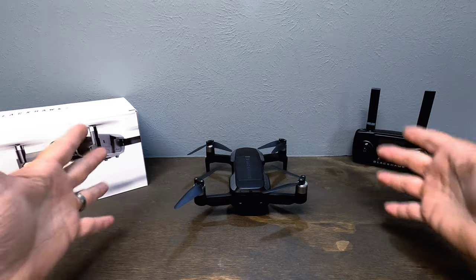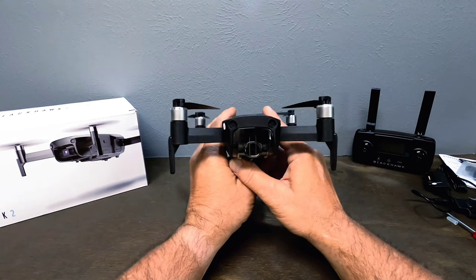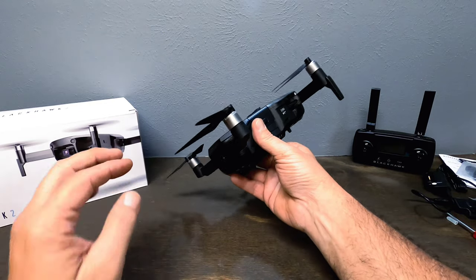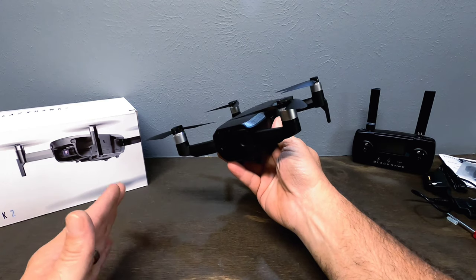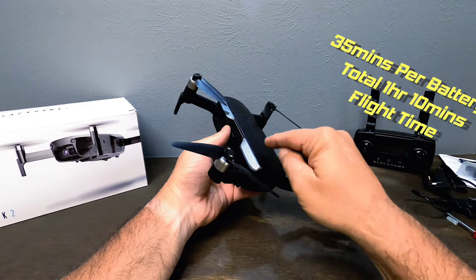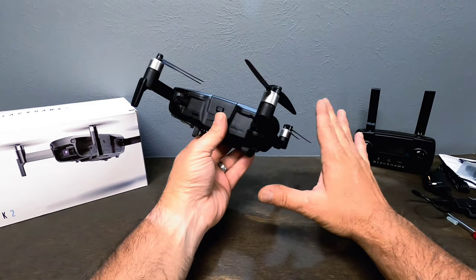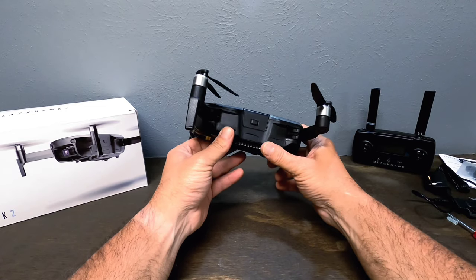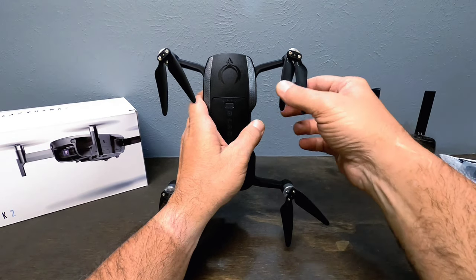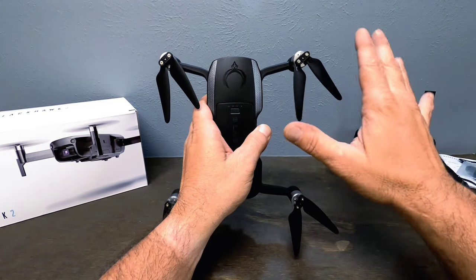With this drone weighing 19.5 ounces and having level-eight wind resistance — that's 36 miles an hour — I honestly believe it can handle it. But remember, if you're flying in 20- to 30-mile-an-hour winds, you're not going to get the full 35 minutes from each battery. Each battery gives you 35 minutes of flight time; with the two-battery package that's about an hour and ten minutes. Pretty impressive.